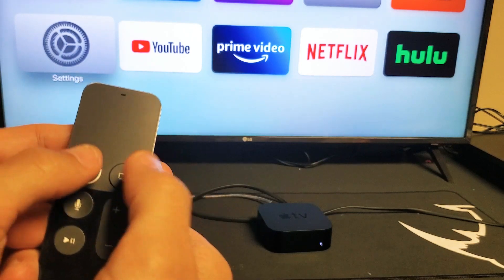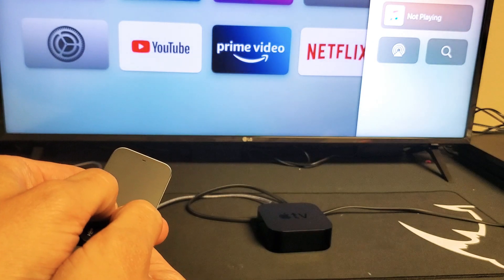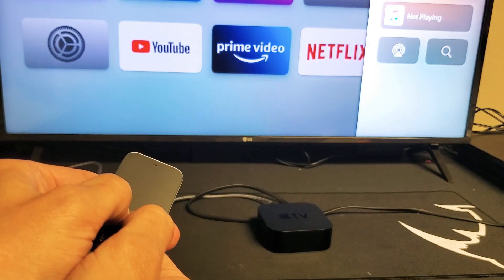Menu button, Home button — press and hold both buttons. Let's wait until we see a couple of flashes on the Apple TV. There it is, some flashes — go ahead and let go. Now it's automatically rebooting, and hopefully once it's booted back up you guys are up and running.